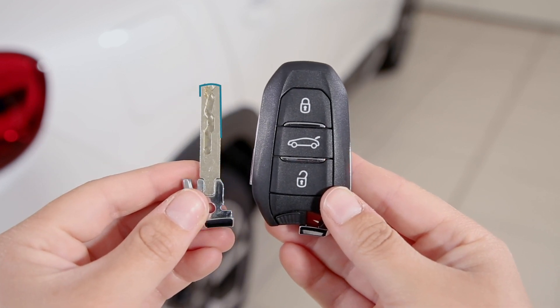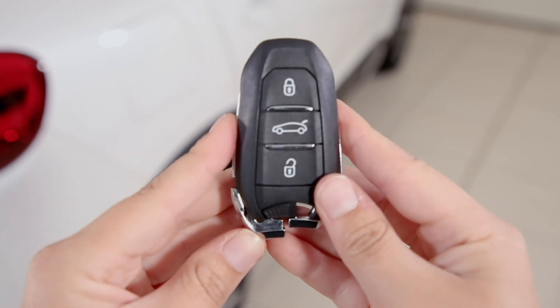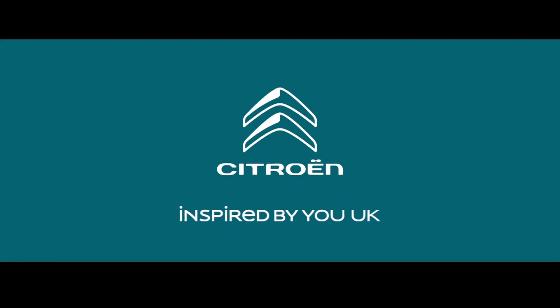Once you've finished using it, pop it back in, ensuring it's clicked into position.